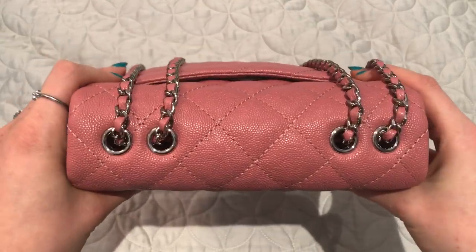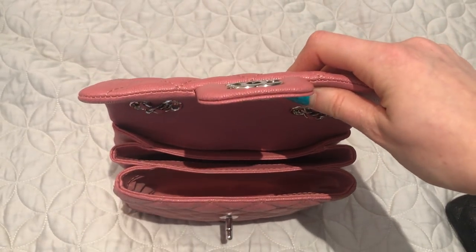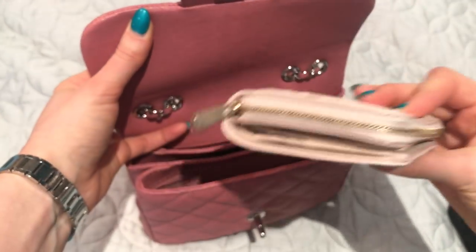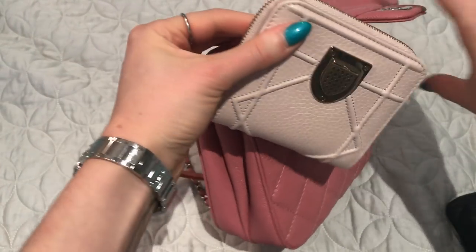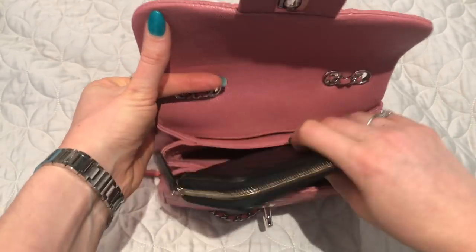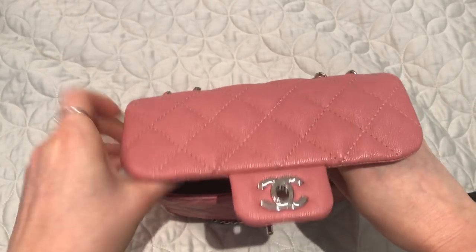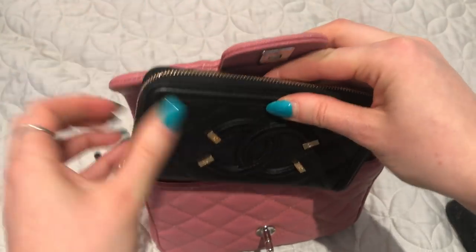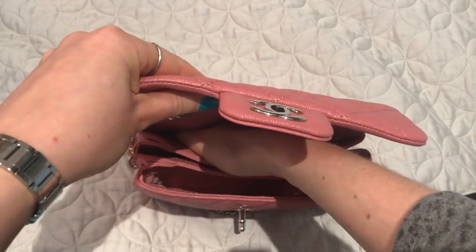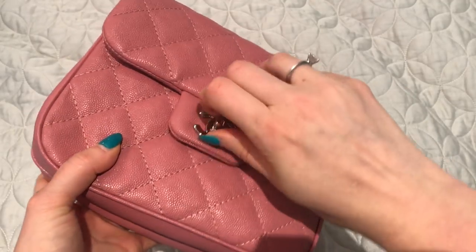Just to show that larger wallets fit — my Diorama wallet fits easily with lots of room to spare. Even a longer wallet like my Chanel Filigree fits in the middle compartment, taking up most of the space but fitting pretty easily. This bag is small but fits more than you'd think. You'd probably want to stick to flatter items for the back compartment since it's a little smaller.